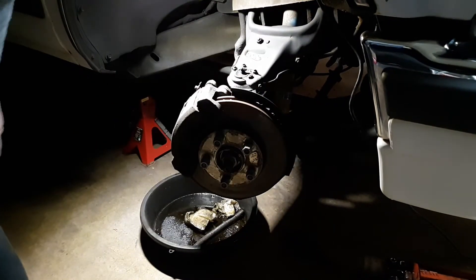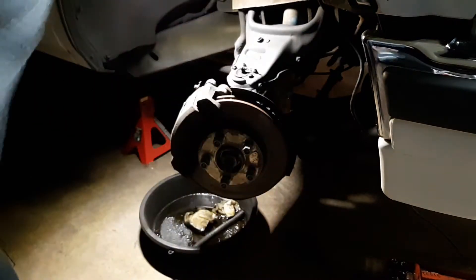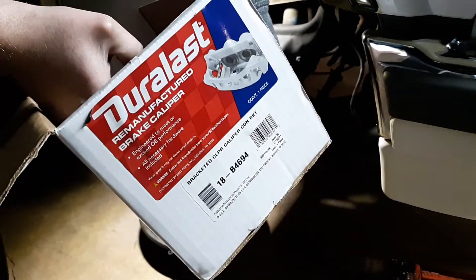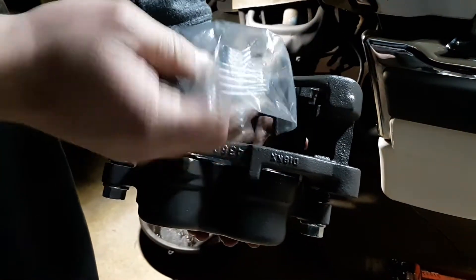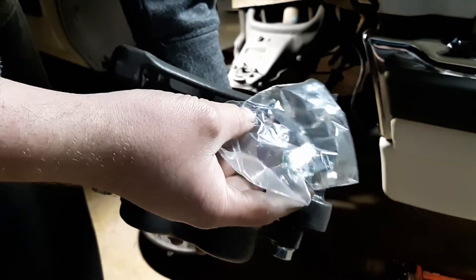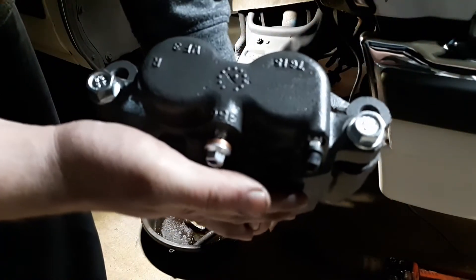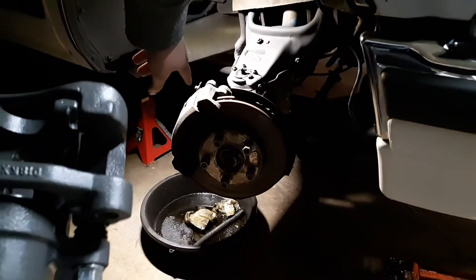Here's the new parts: the brake hose — not sponsored by O'Reilly's — part number's on there, about 20 bucks. The brake caliper comes with all the goodies inside; this monster is heavy, I'd say it weighs about 50 pounds. Here are the pieces for the brake pads, and the caliper with the bracket was like sixty-three dollars and some change.